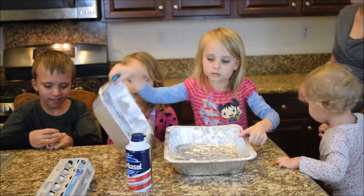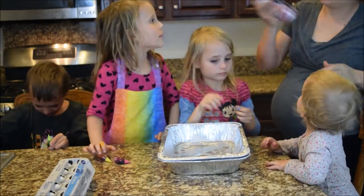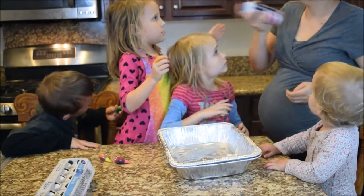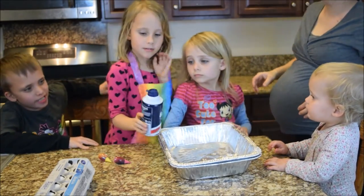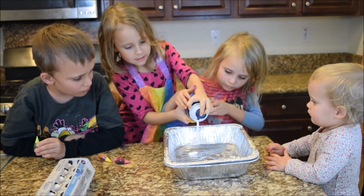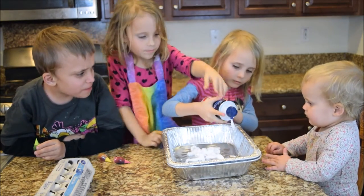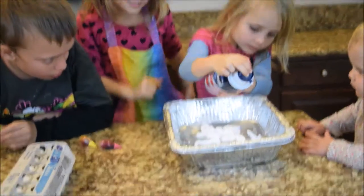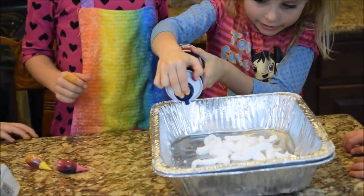Let's get started. First, we're going to put in the shaving cream. Can I do it, Mom? Yeah, let me see. Shake it up really well. I wonder what it's going to look like. I think it's going to look gross. Looks like whipped cream, but it looks like whipped glue. Here, we're going to go with the shaving cream.